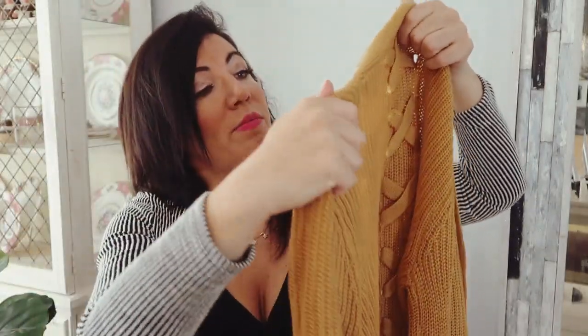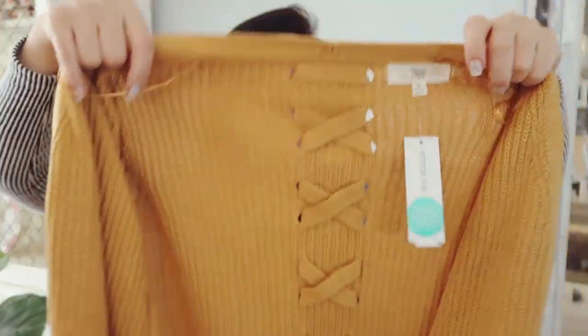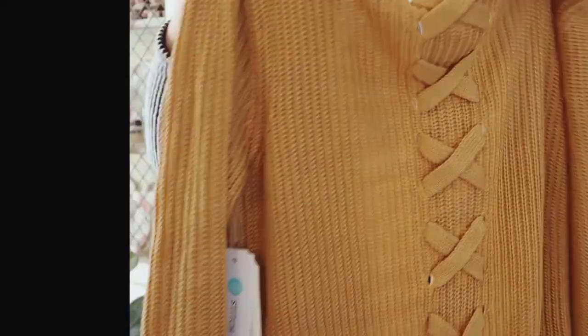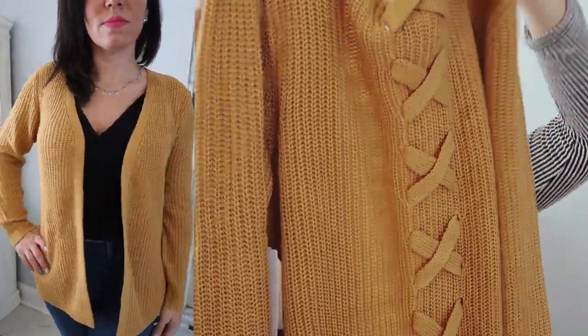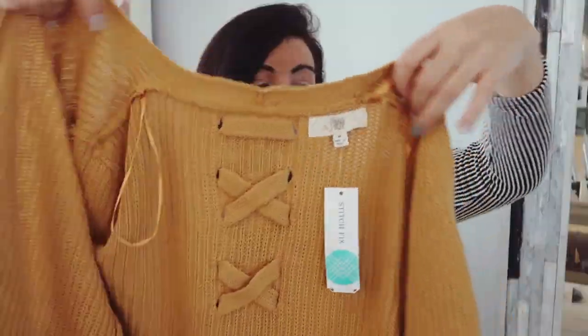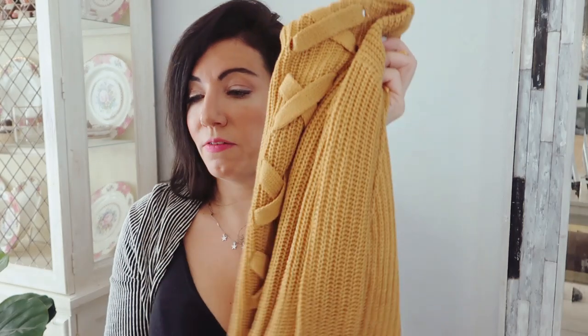I'm going to look at this mustard piece first because it really caught my eye. The first thing is a cardigan — it's by the brand Pen K, it's the Jamella back detail cardigan in mustard. This is what it looks like from the front and from the back. It's just an open front cardigan, no buttons or zipper. Really cute, I love this color, I don't have anything like this. It's $46, so not bad. I like the length on it and I really like the detail on the back — it feels pretty nice.